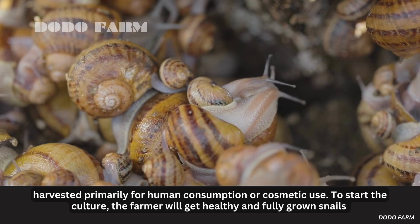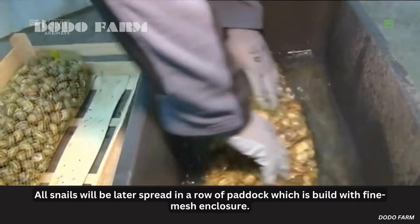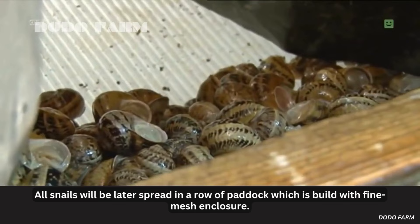To start the culture, the farmer will get healthy and fully grown snails that will lay eggs. Before the snails are brought to the greenhouse farm, they will first be washed. All snails will then be spread in a row of paddock, which is built with a fine mesh enclosure.